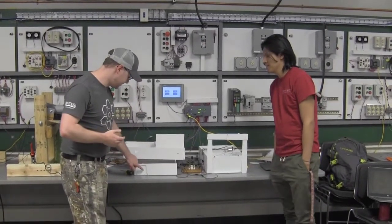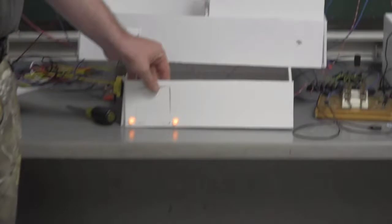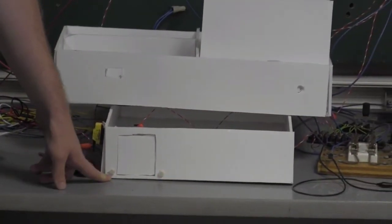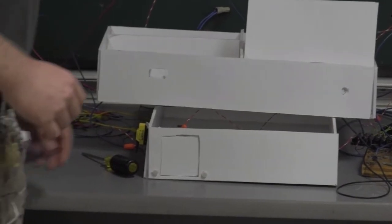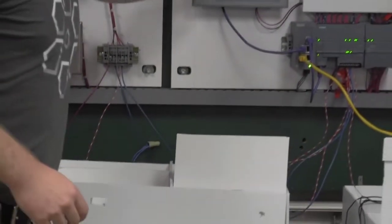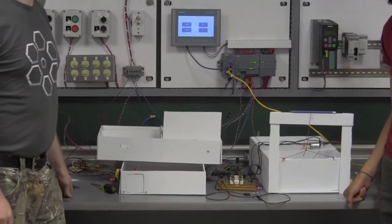First, we have the door here which will emit a buzzer when the door is open and the outside lights will remain on for a set amount of time. We also have an attic fan here operated by our HMI that turns on when it's too hot and turns off when it's too cold.